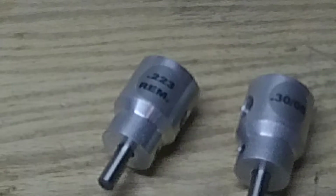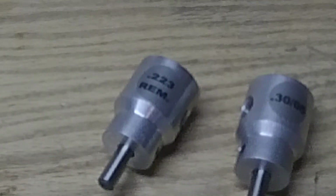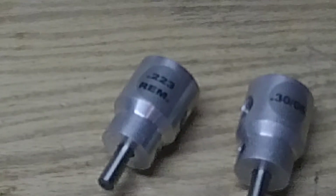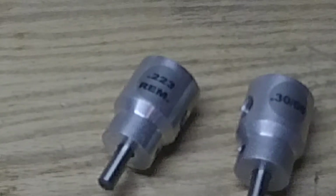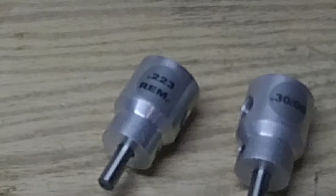I tend to shoot a lot of .223, and an M1 will chew through a lot of .30-06. I'm working on reloading .30-06, and the old Lee system of trimming just wasn't cutting it for me.